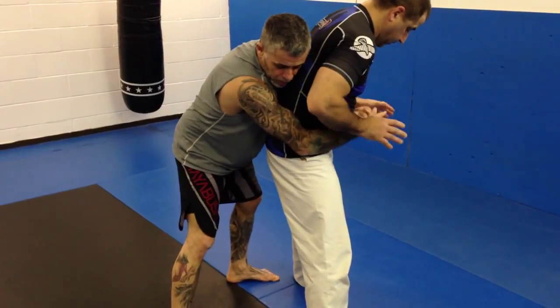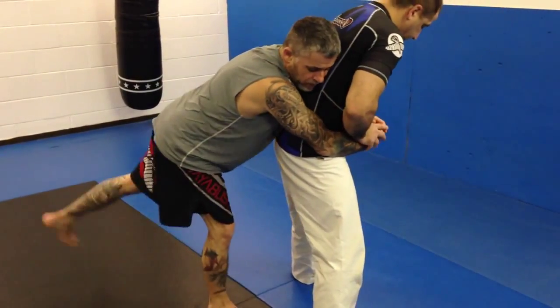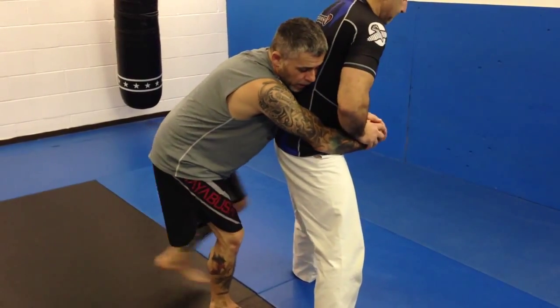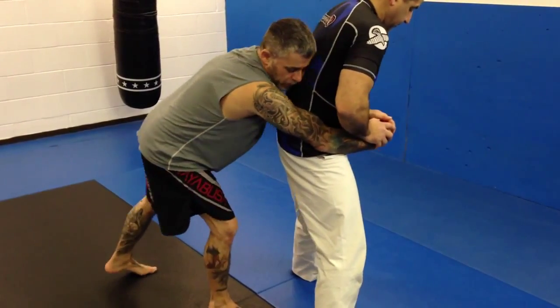Most guys, most wrestlers will start breaking your grip. I'm going to shoot my same side leg that I'm going to do the roll of the submission on. I'm going to shoot through with this leg, and I'm going to do the takedown.